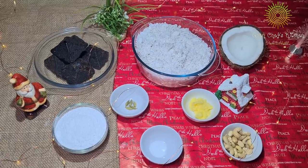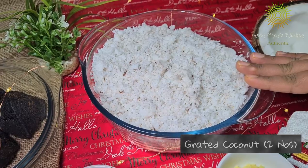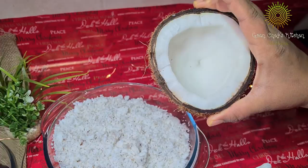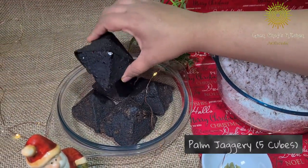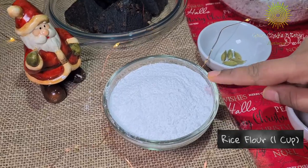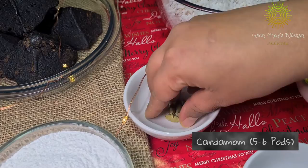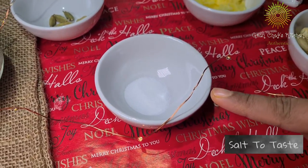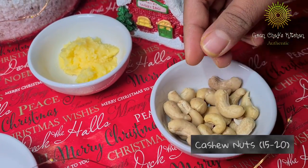To prepare the dodol, the ingredients we are going to use are two big coconuts grated about this size, then about five cubes of palm jaggery, a cup of rice flour, about five cardamom pods which we need to powder up, salt to taste, a tablespoon of clarified butter, and about 15 to 20 cashew nuts chopped.